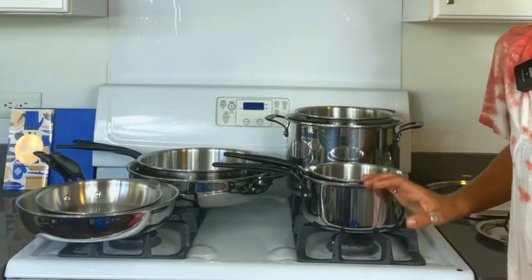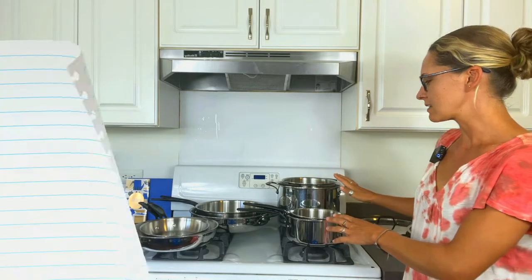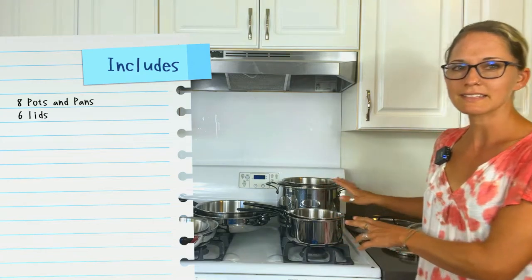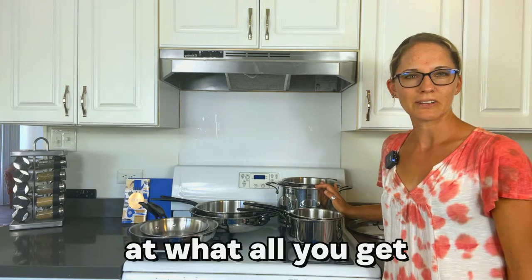Now that all of these are out of the box, you can really see what a big set this is. It's a 14-piece set. It includes eight pots and pans, as well as six lids. So let's go ahead and take a closer look at what all you get.